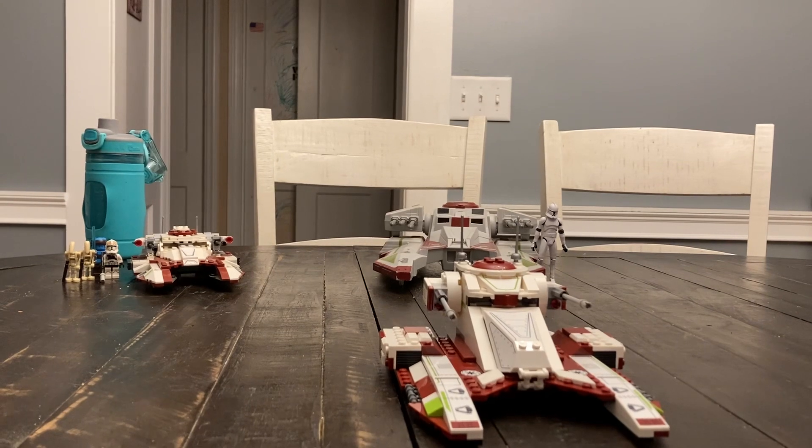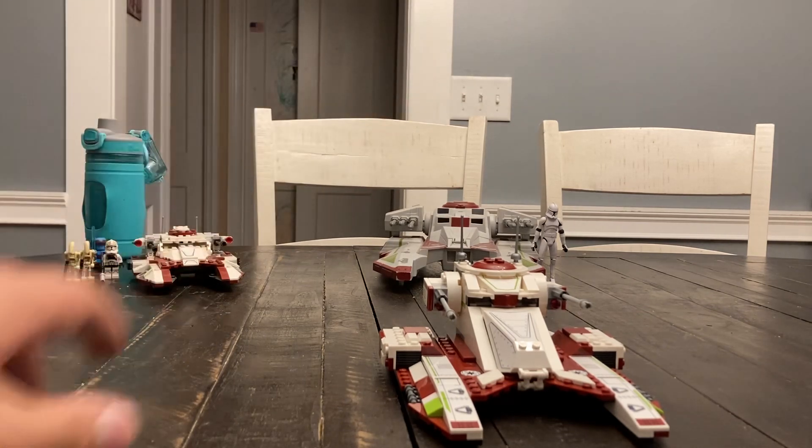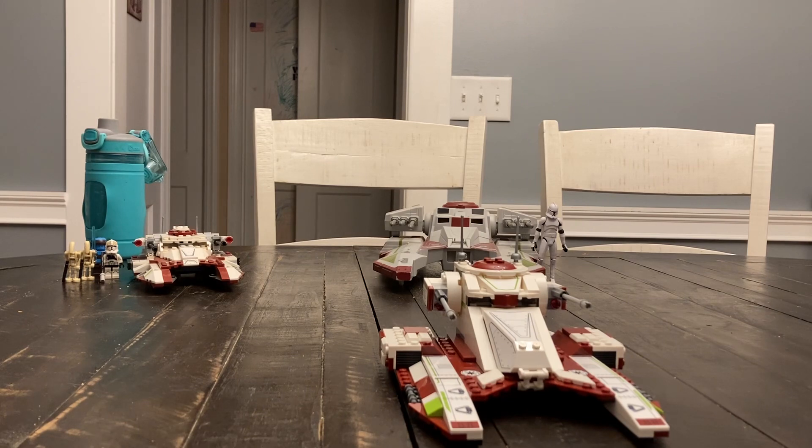Now, for those eagle-eyed viewers, you may have been wondering what the heck are these two tanks doing in the background? That's right — this is a comparison video!